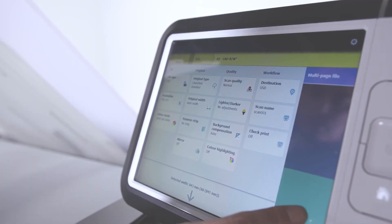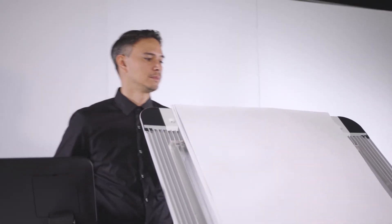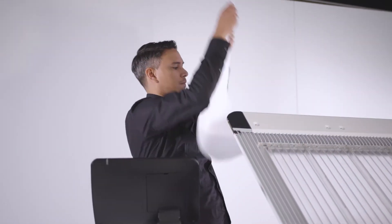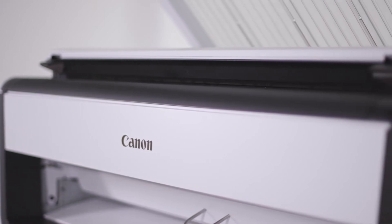With virtually no warm-up time, the Plotwave 5000 series saves time and cuts energy costs. From sleep mode to print in hand in just 40 seconds. In addition, the Plotwave 5000 series reaches print speeds of up to 8 or 10 A1 or D-size prints per minute.